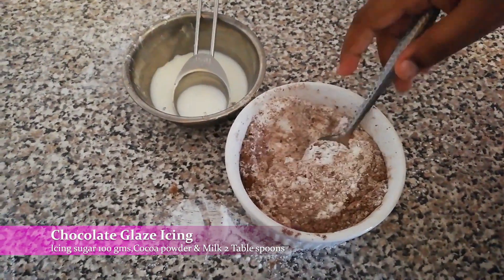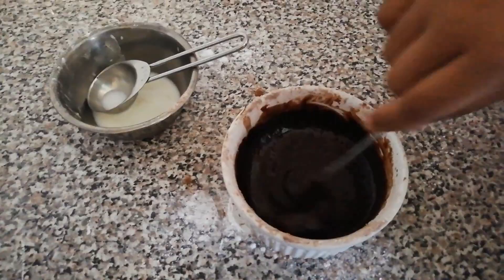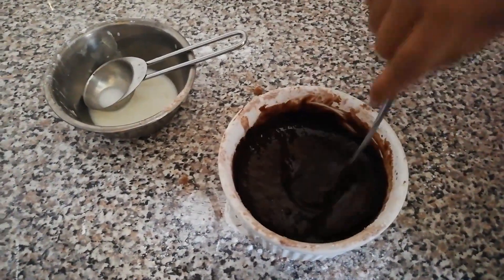Then you need to put two spoonfuls of milk. Mix it nicely. It's ready now.